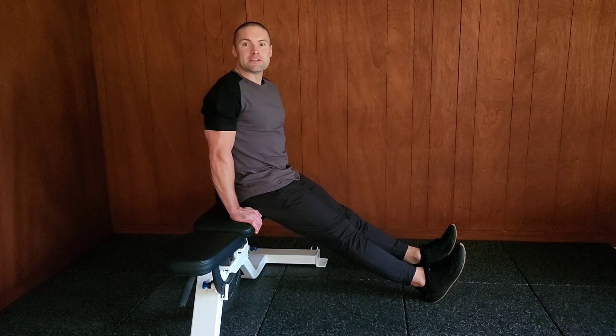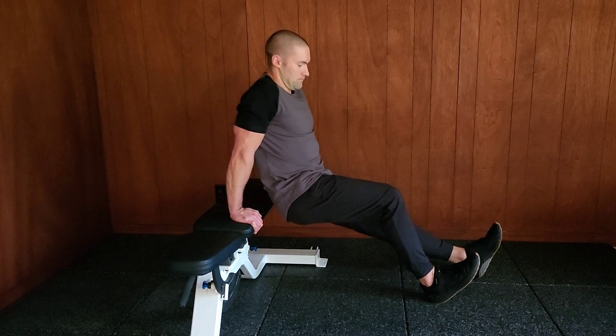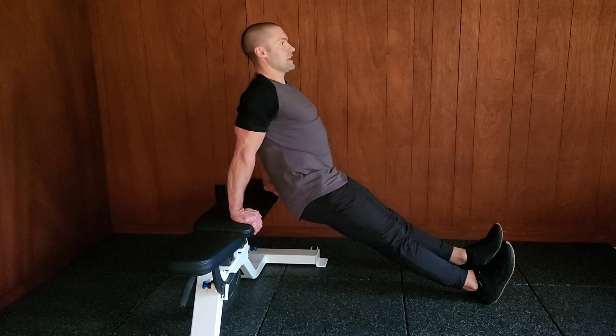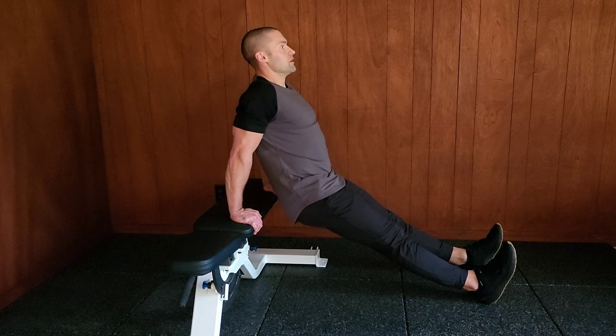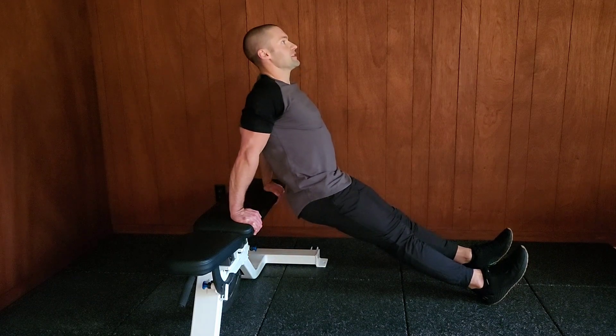Now you're going to set your heels six to eight inches forward of their current position. Keeping your chest up, lower your butt toward the floor, and push back to the start position.